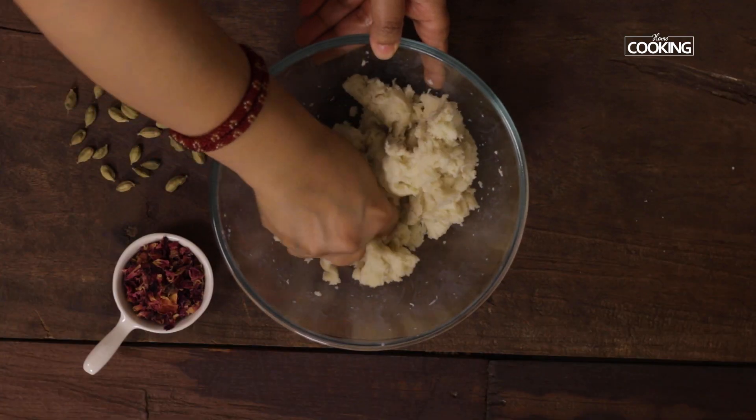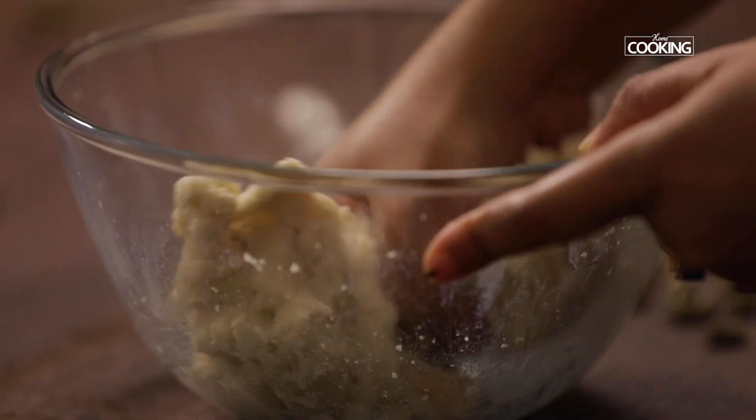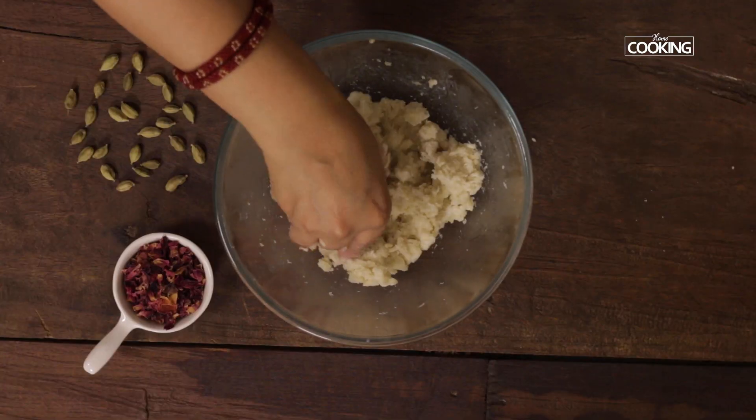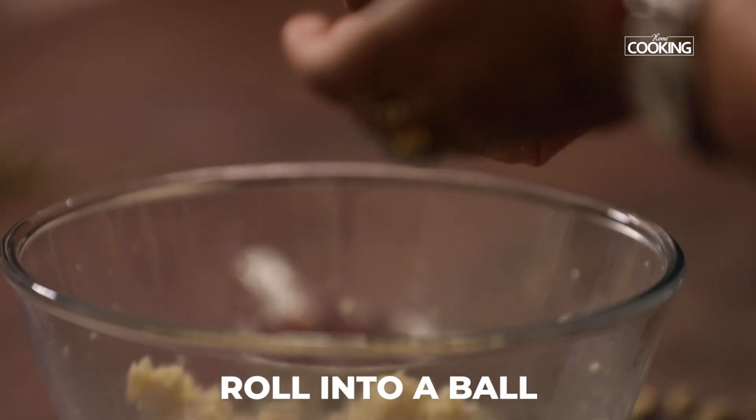Continue mashing till it forms a dough. If you feel the dough is extremely dry while mixing, add a teaspoon of milk just to get the moisture in. You can see I've mixed it into a nice thick dough.